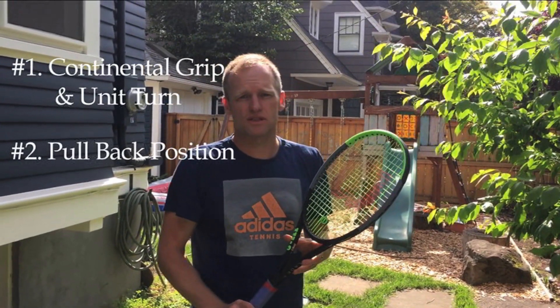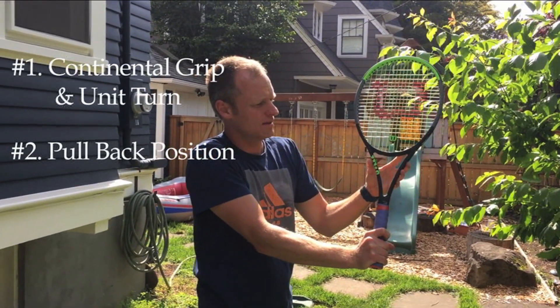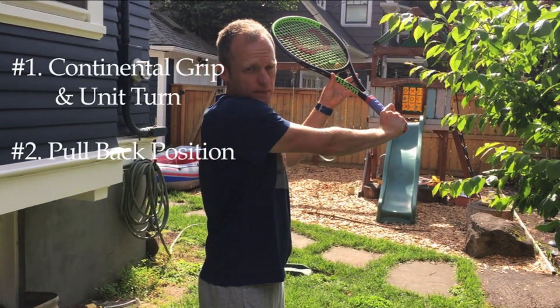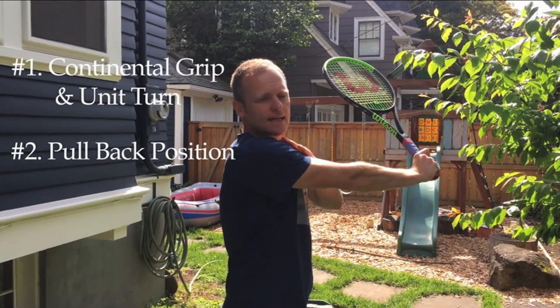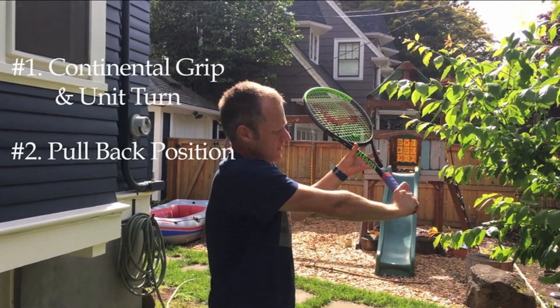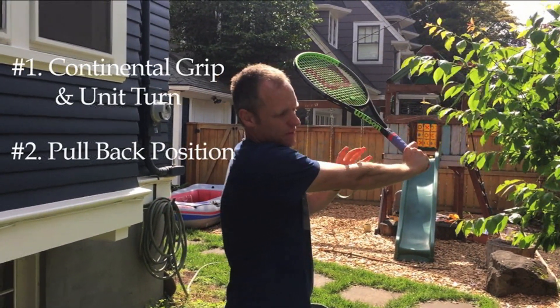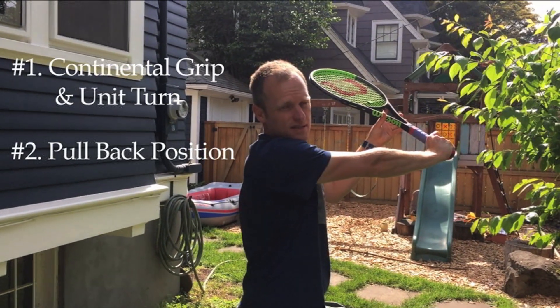Number two: the pullback position. Pull your racket back with your left hand if you're right-handed — the left hand on the throat of your racket — pulling it back while keeping your hitting arm straight and touching your chin on your shoulder. You're also trying to get that 90-degree angle back here with your racket and your arm, and your strings will face up to the sky.